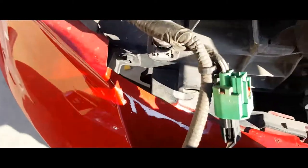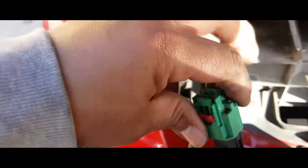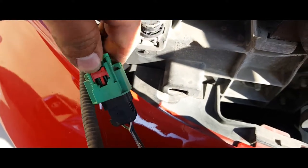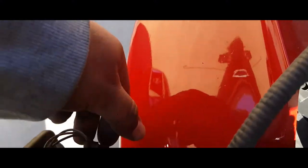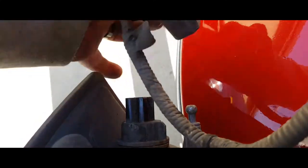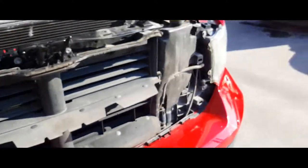Now we're going to carefully take off these pigtails. This one slides back and pushes down like so. Same thing with this one here — it slides back and you push down. And we're just going to pull that out from there. Now the headlight is removed.